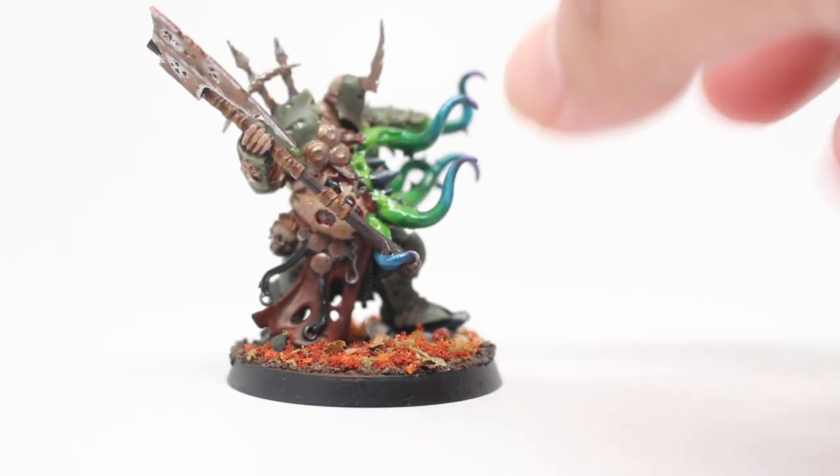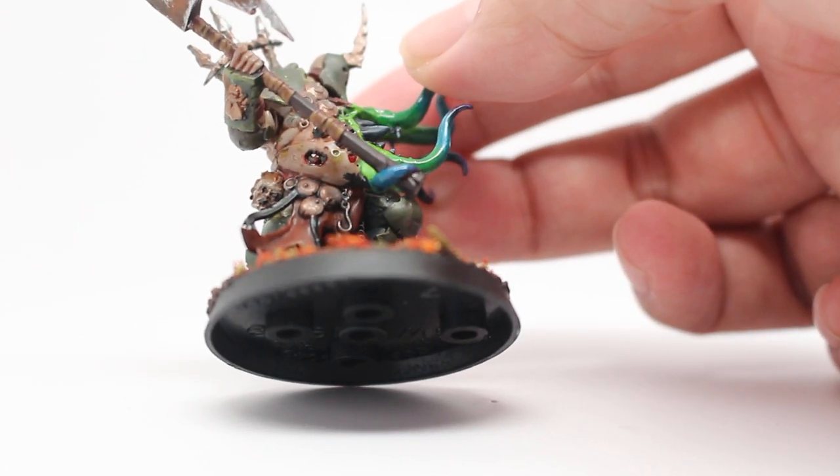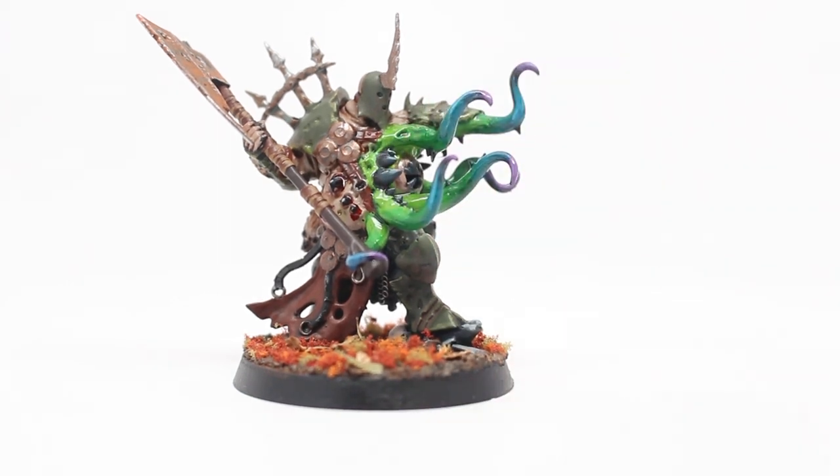I also added some Nurgle's Rot and Tamiya Clear Red, Blood for the Blood God. There's an open sore right there on his belly you can barely see, as well as some bones or horns sticking out of his stomach there.